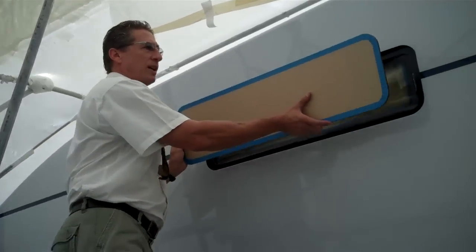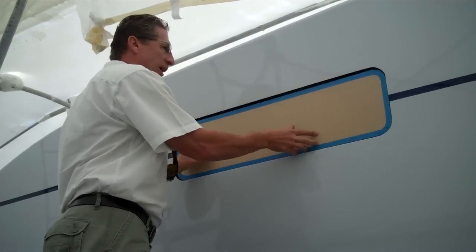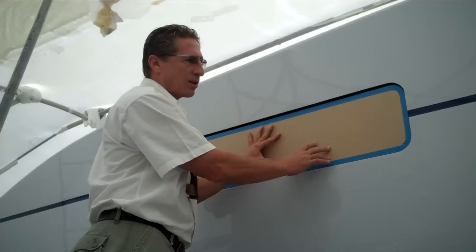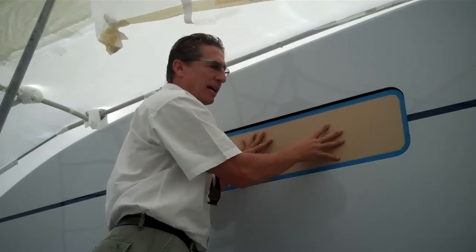This will go in and fit in here with a product called Ultra Glaze. You let that sit for about 48 hours, get some blocks, screw it in, and bed it in.